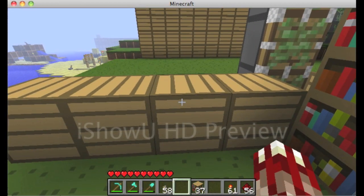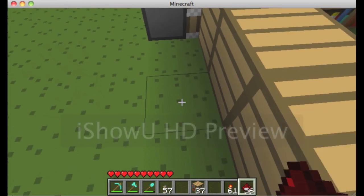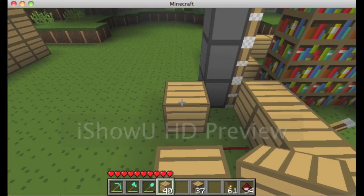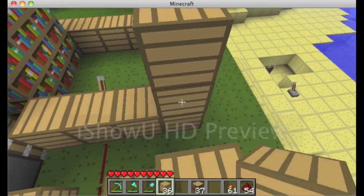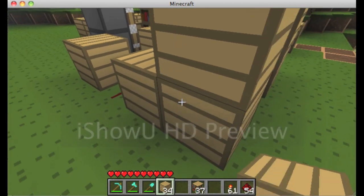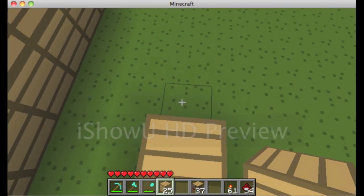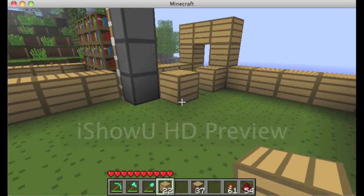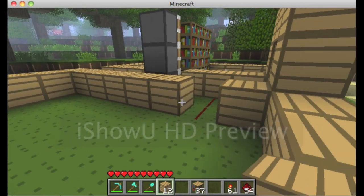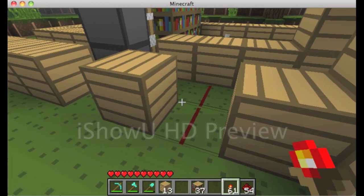Now we're going to make the wiring. I'm going to use a lever, and you're going to wire it two blocks over. I'm picking these blocks to mark this as a separate room so I don't get confused. I'm sure someone who knows wiring better could make this more compact, but this is how I do it and it works well.